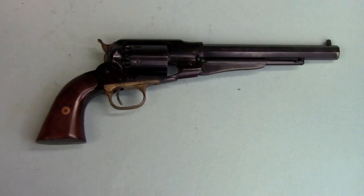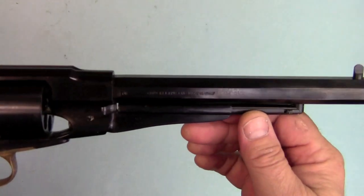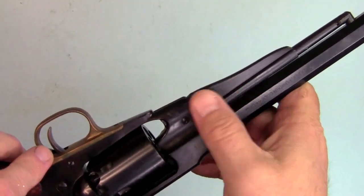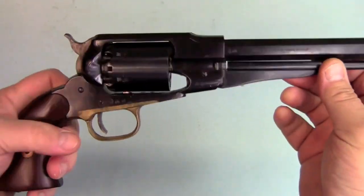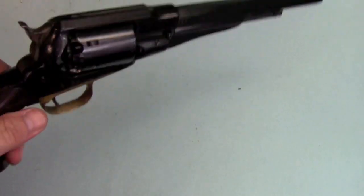This is the Remington New Model Army Revolver, and it's often called the 1858 Remington. You'll see it called that in a lot of the black powder catalogs and magazines and what have you. Though in point of fact, there is no such gun as the 1858 Remington Revolver.